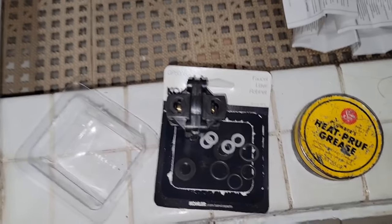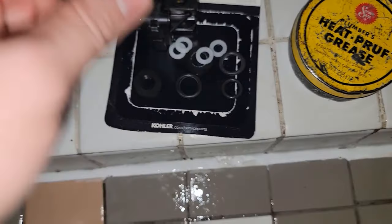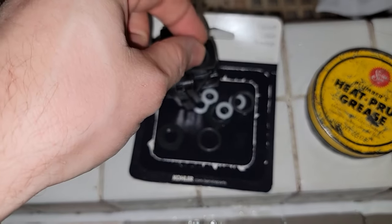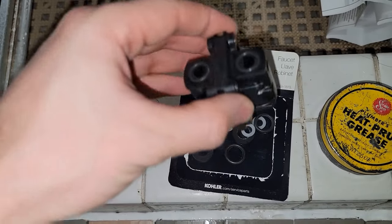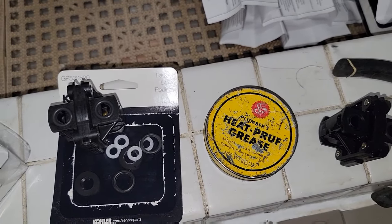Here are the two parts: you have the pressure balance assembly and the temperature adjustment knob. This thing comes with a lot of different gaskets but you actually only need the two little ones. I put a little bit of heat-proof grease on all of my connections before I put them in — I think it gives the repair a little bit more longevity.